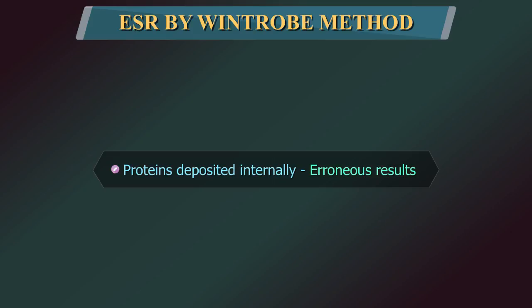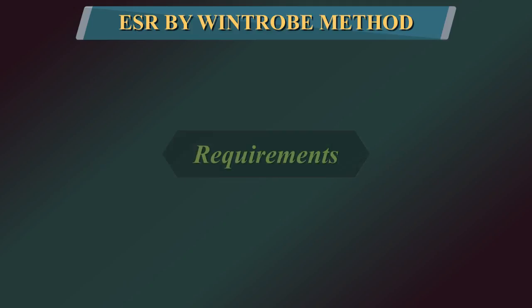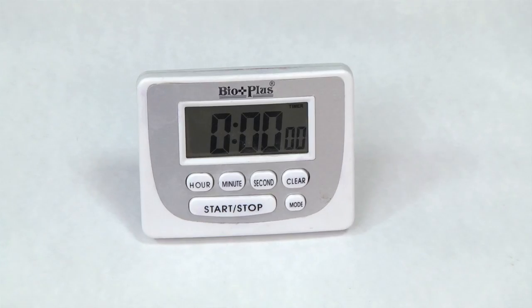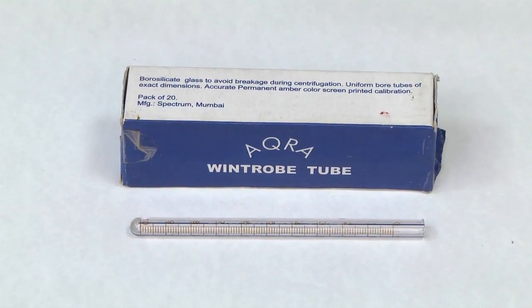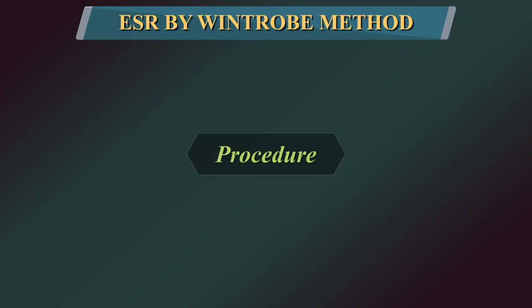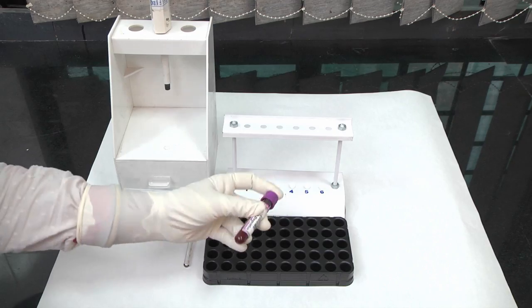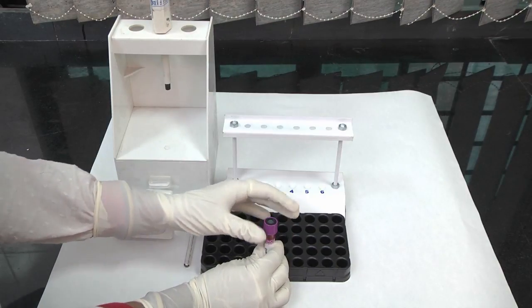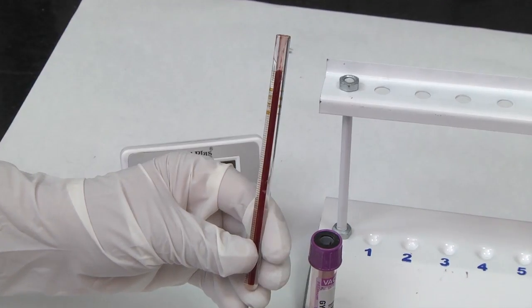Tubes should be washed carefully, as proteins may deposit internally and give erroneous results if not removed properly. Requirements: anticoagulated EDTA blood, pipette, timer, Wintrobe's tube, Wintrobe's stand. Procedure: mix the anticoagulated blood thoroughly. Open the vacutainer carefully.